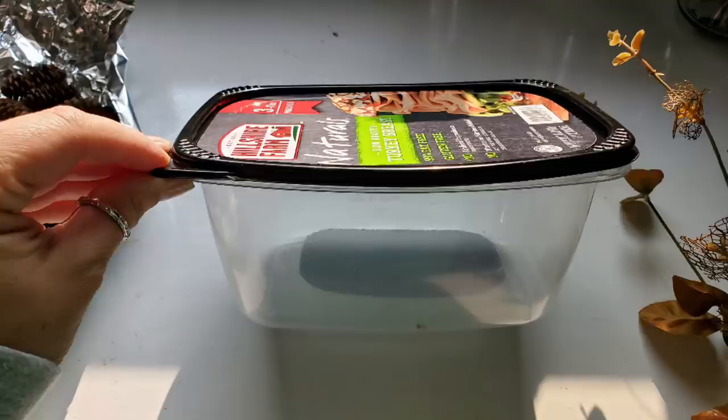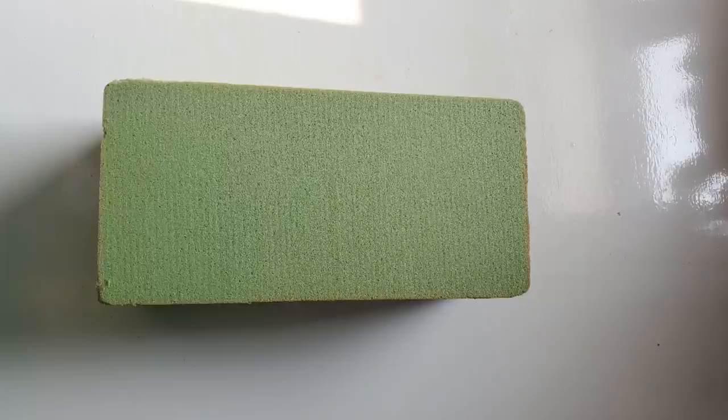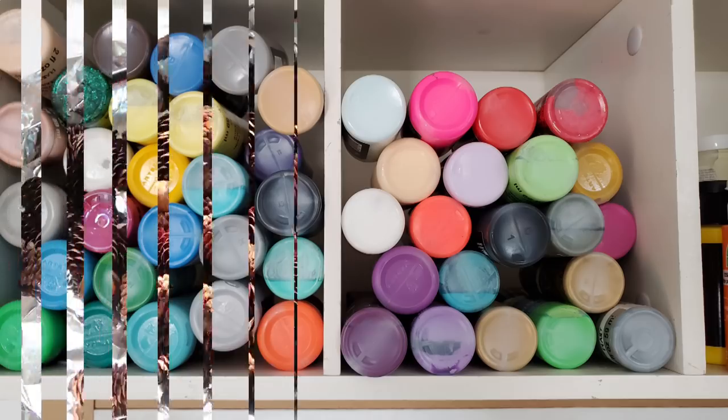You will also need some sort of container. I'm using this deli meat container, some floral foam, spray paint of your choice, a hot glue gun, and some sort of acrylic paint or spray paint if you want to use that.